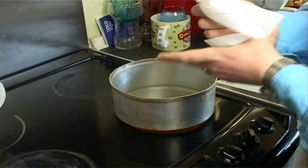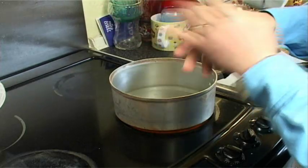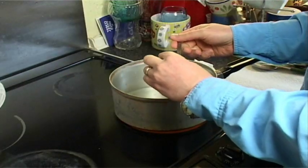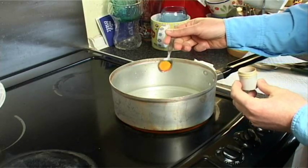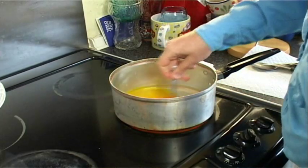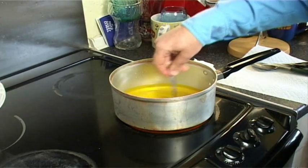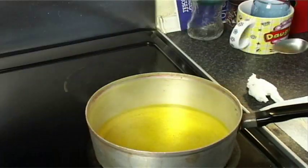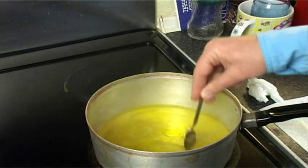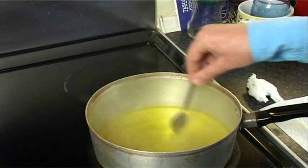I'm just going to dry my hands before I pour the dye because it does go everywhere. You can use a pair of gloves or marigolds or whatever. I'm going to put at least half a teaspoon of the fluorescent yellow dye in first, then mix it and allow it to basically warm and melt before you put the feathers in. As you can see it's starting to come to the boil and the fluorescent yellow dye has melted.